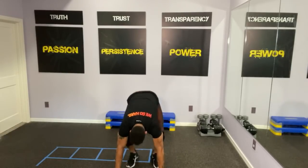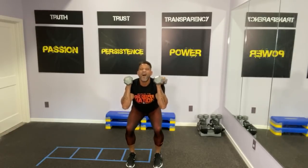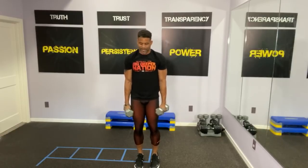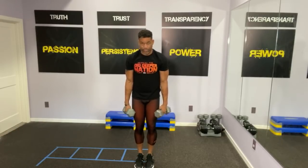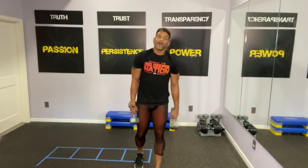Come in. Here we go — rack the weight, come down, up, down. Remember, we're short on time. Just give me one adductor squat — forget the kicks — and you push. All right.